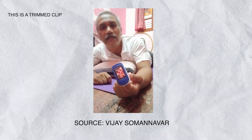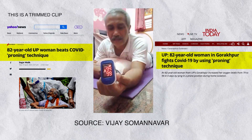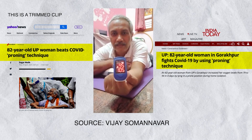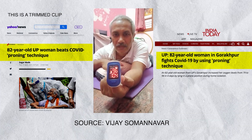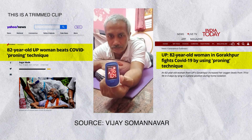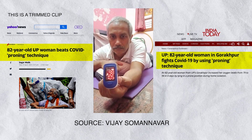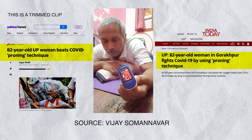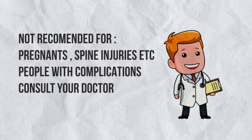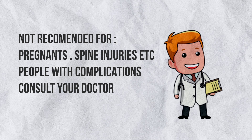As soon as I lie down in the prone posture, it's currently 93 — and start deep breathing. Just observe how it changes rapidly with pronal breathing. It is not recommended for pregnant women or people with spine injuries. It is better to consult your doctor if any such condition applies.